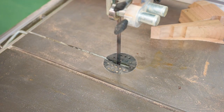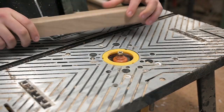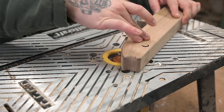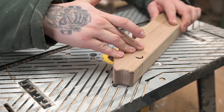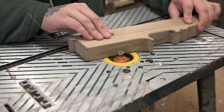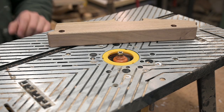At the router I'm using a round-over bit with a radius of three millimeters. After that, just a little bit of sanding and the body is finished.